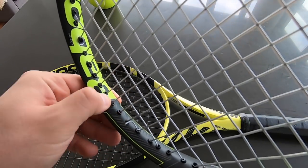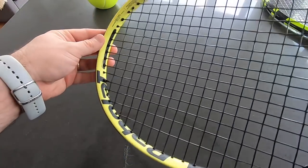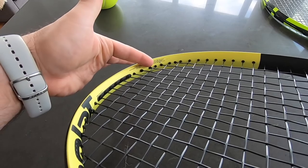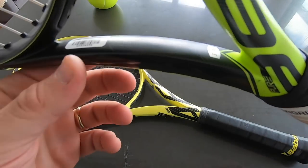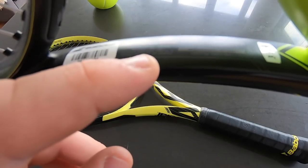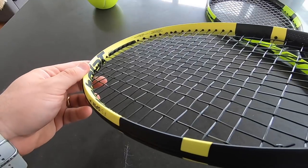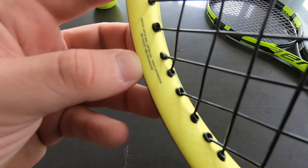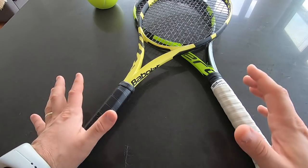The string pattern is the same: 16 by 19. The specs on the racket are similar — unstrung balance 320 millimeters, head size 100 square inches, unstrung weight 300 grams. For optimal performance the recommendation has now changed — it says recommended strings are RPM Blast or RPM Blast Rough. I like RPM Blast; I tried RPM Blast Rough and understand it may be easier but it's definitely not my choice.